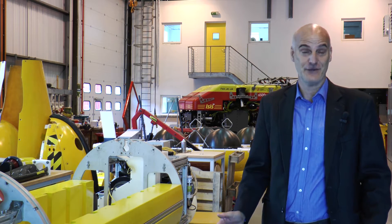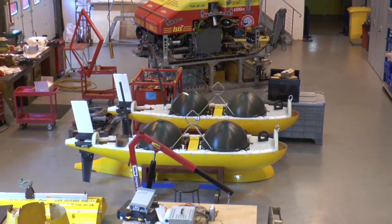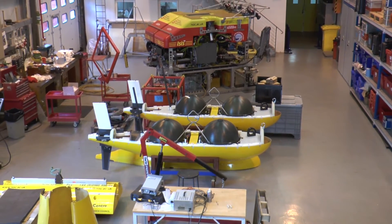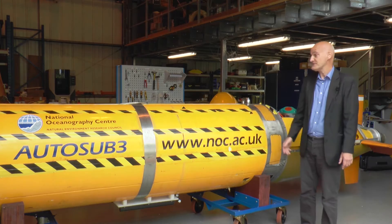Autonomous underwater vehicles, or AUVs as they are known, are used by scientists throughout the world in reaching parts of the ocean which they couldn't otherwise reach. There are three types of AUVs which we've developed here in Southampton, and this is Autosub 3.